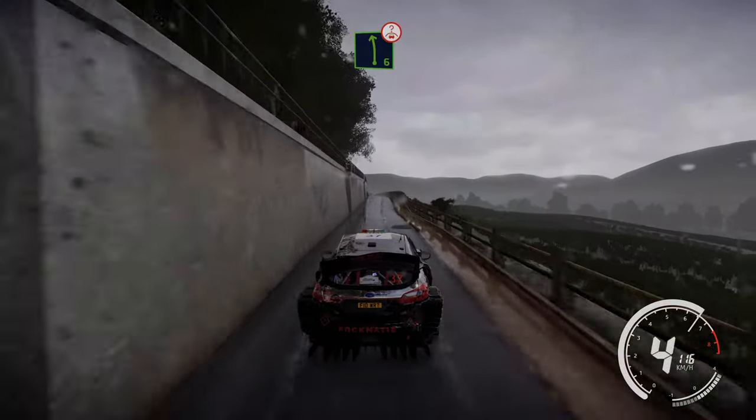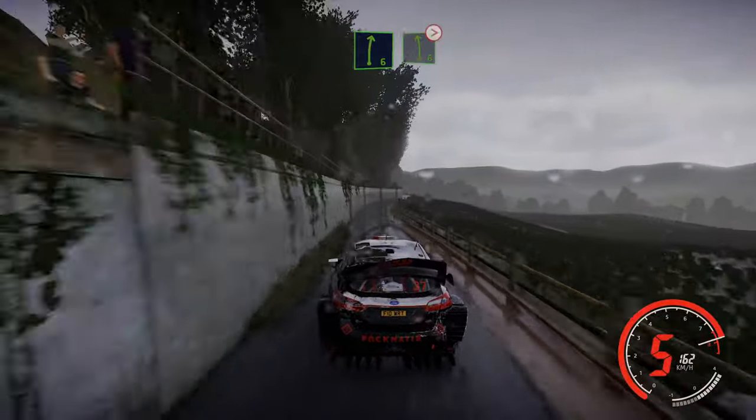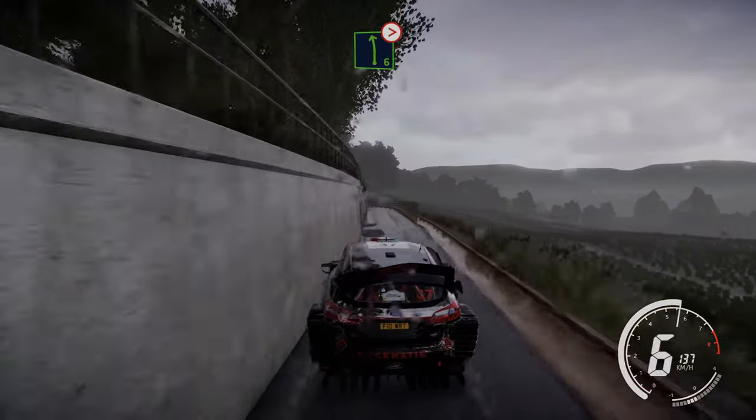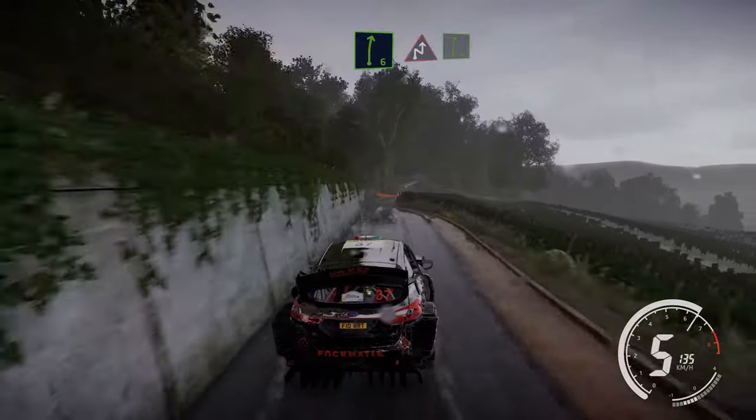Left 6 long over crest. To right 6. Into left 6, tightens 5. And right 6. Caution brake for chicane right and right 6 and right 6.